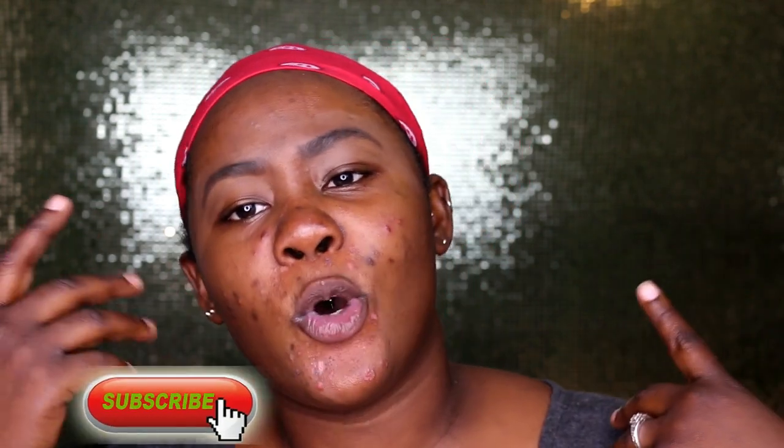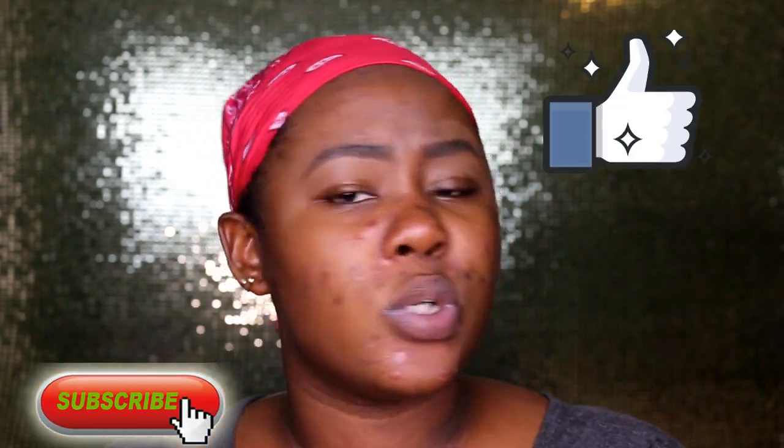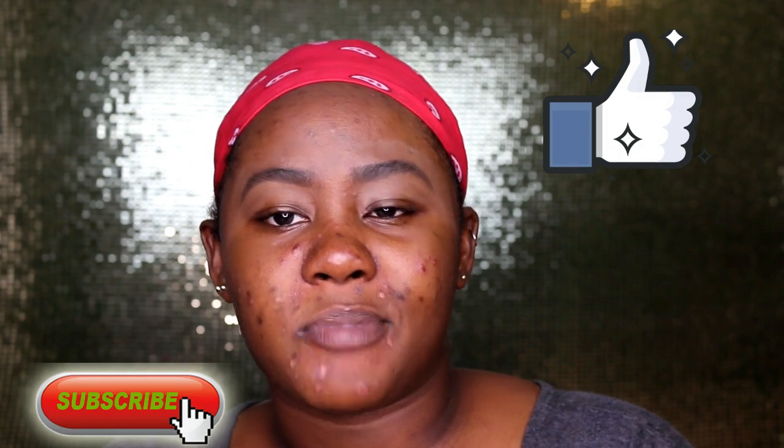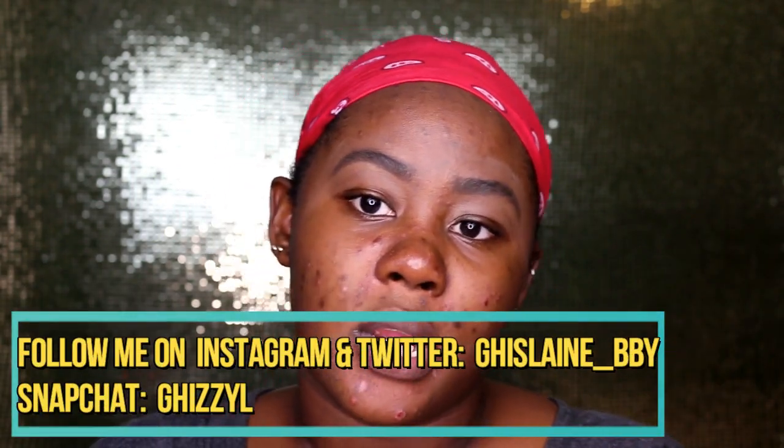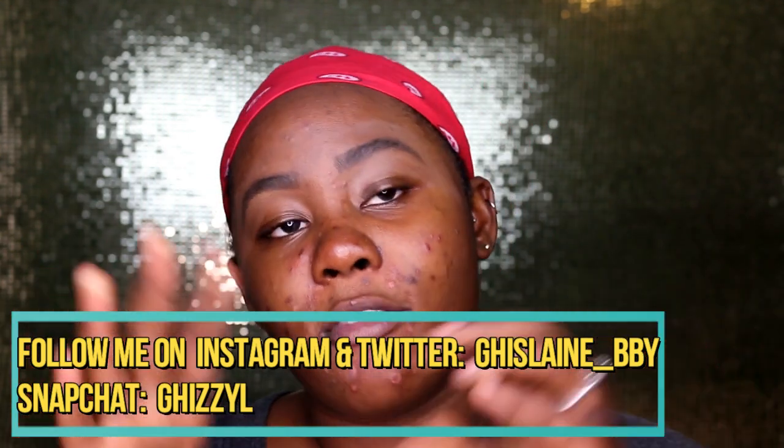If you're new to the channel, don't forget to hit the subscribe button down below and give it a thumbs up. Tell me what type of video you'd like to see next and I'll make sure I do it. Definitely follow me on my social media platforms — Instagram, Twitter, and Snapchat — because I'm really active on those and I respond to everyone.